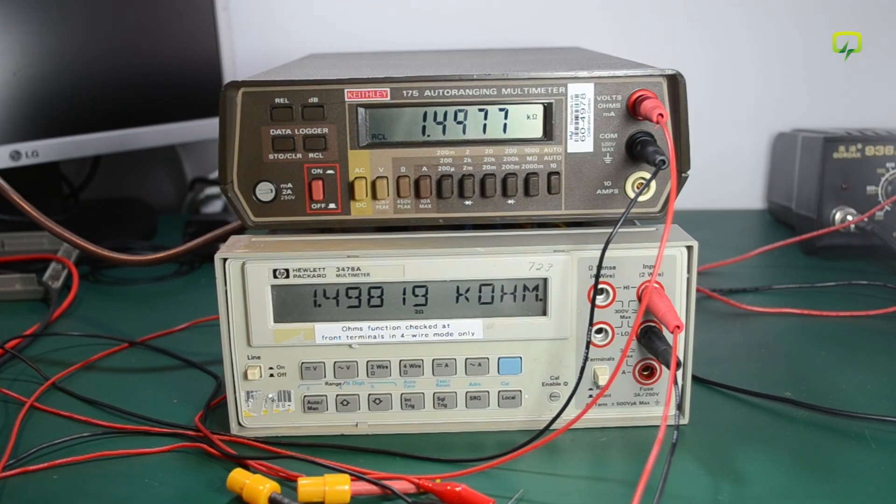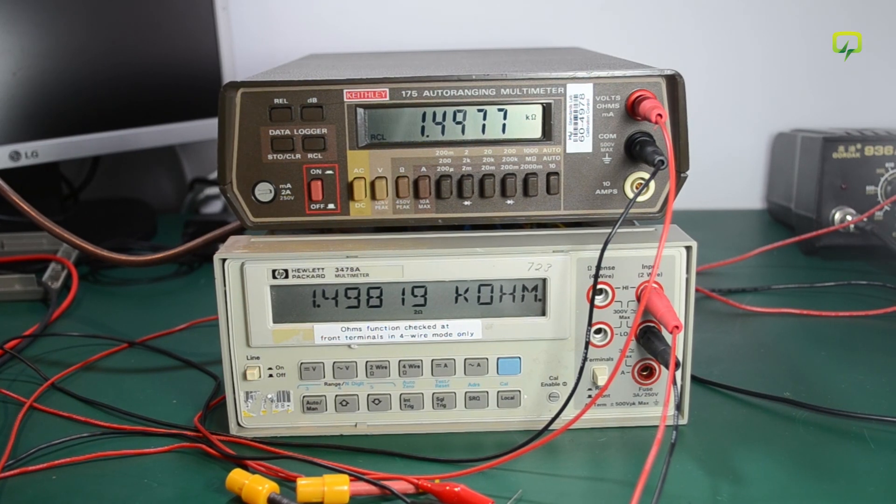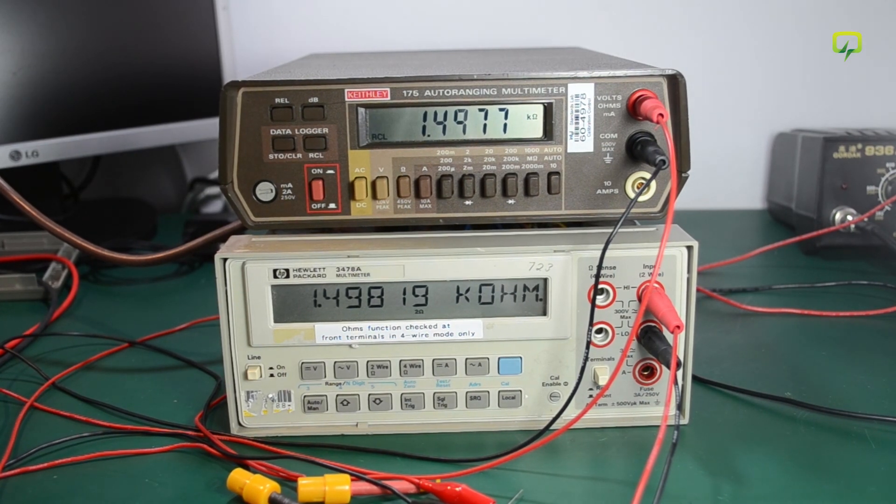I also don't have any voltage standards or high-precision resistors here in my lab to compare the two meters. Those are two items I should start looking for, because they can be useful when bringing new equipment into your lab. So that was all for today's video. Thank you for watching — please hit the like button below if you enjoyed watching, and don't forget to subscribe. See you next time.